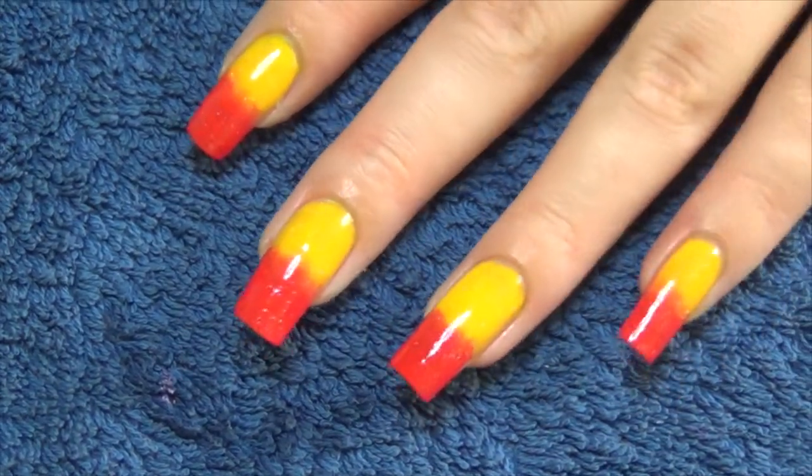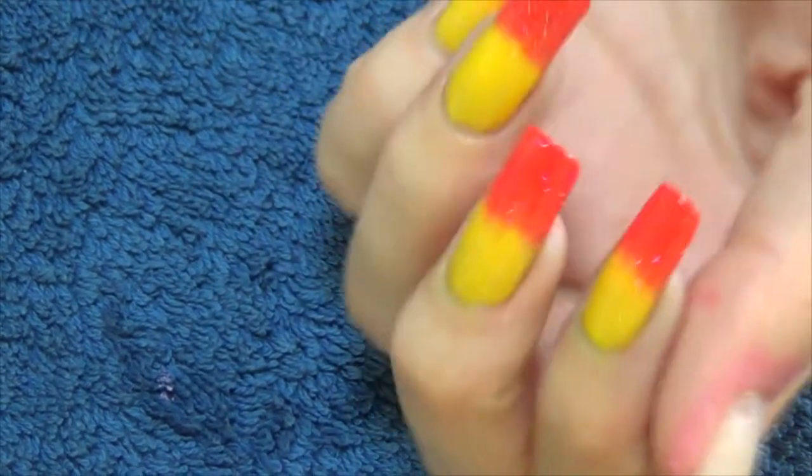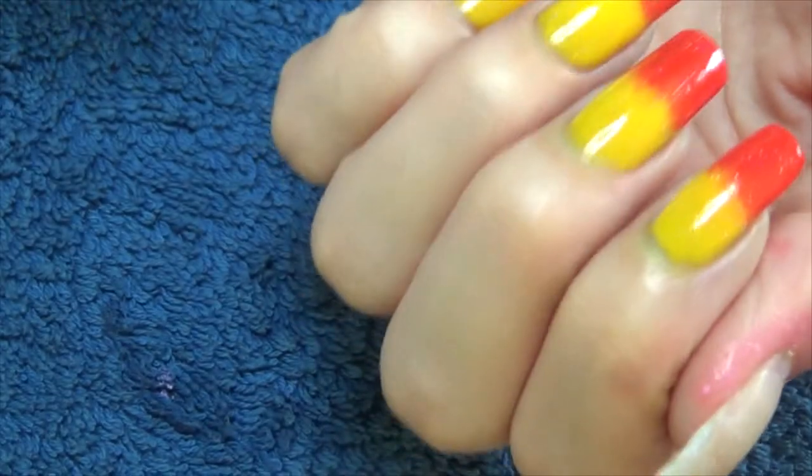Hi guys, so for this week's manicure I've started with just a base coat. I'm then going to use a makeup sponge and yellow and red and sponge onto my nail.